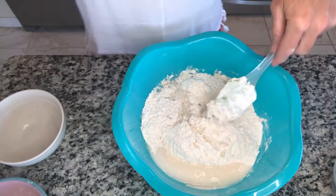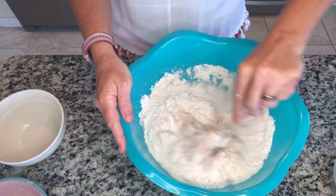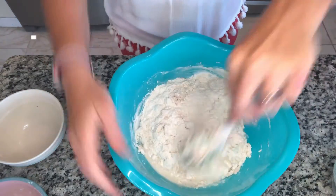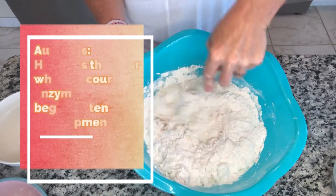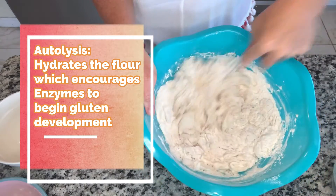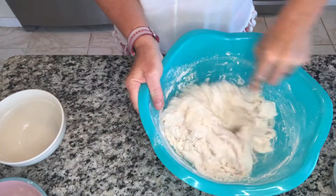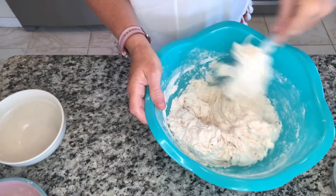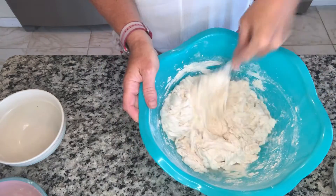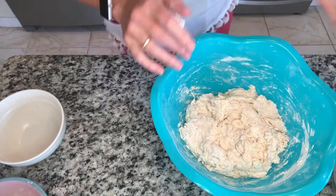We're going to mix this all up and then let it sit for an hour. The term — correct me if I'm saying this wrong — is autolyse. This first sitting isn't a rise; it's so that the flour can soak up the moisture. You just have to incorporate it all together. Some recipes say let it sit for 30 minutes, but an hour is more common for your autolyse.